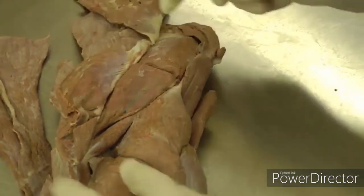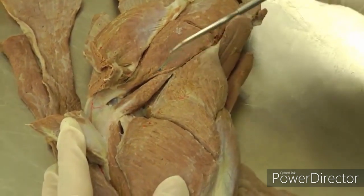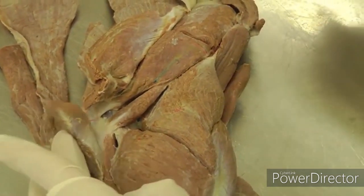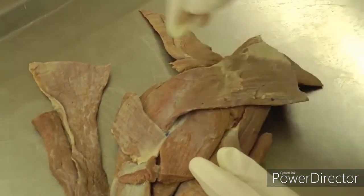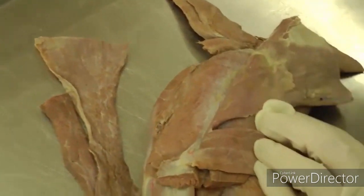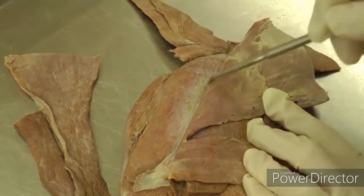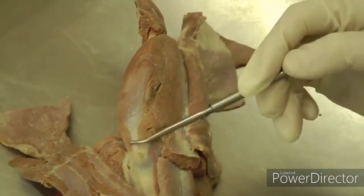Then we have the teres minor muscle right here, just distal to infraspinatus. Then we have supraspinatus. We'll put these back and reflect the other part of trapezius — the cervical part — and omotransversarius. Reflect that and you have supraspinatus. Supra means above the spine of the scapula, and supraspinatus actually wraps around the cranial edge of the scapula a little bit.